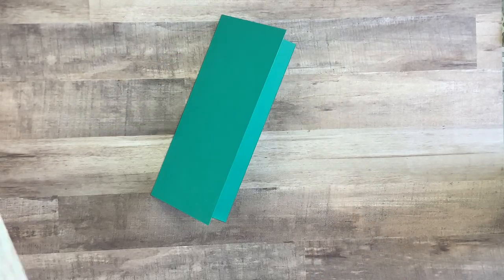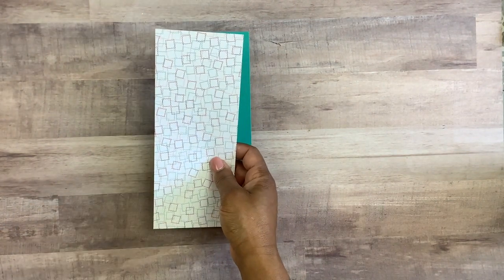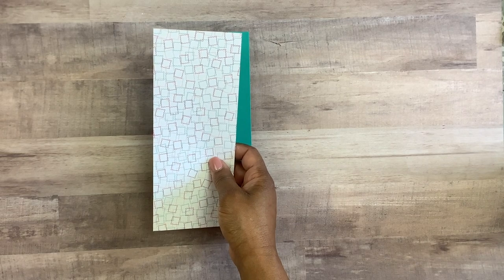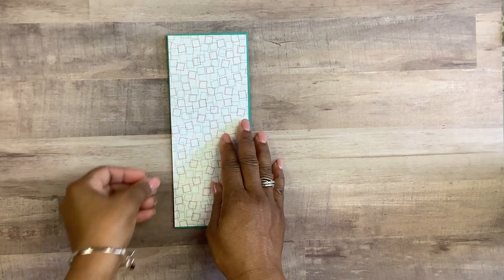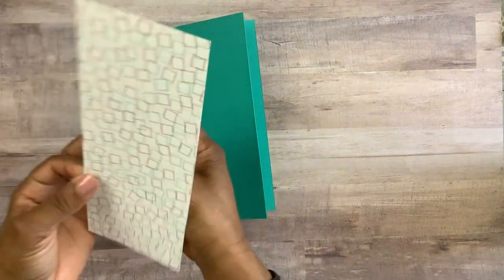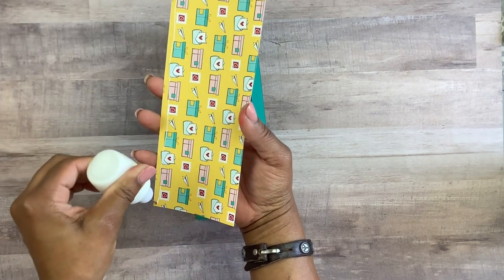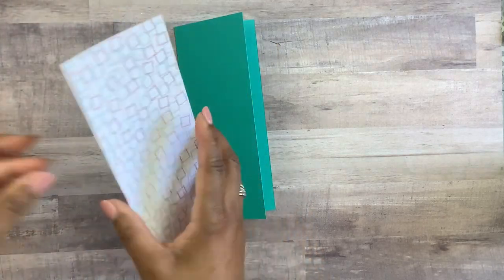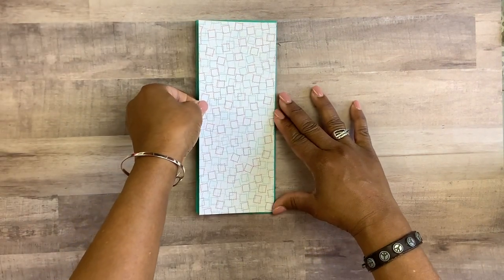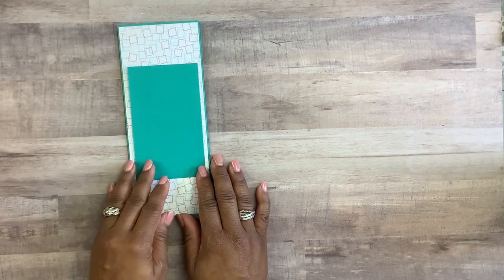I'm going to take a designer series paper — your printed paper — and I cut this down to three and three-eighths of an inch by eight and three-eighths of an inch. I'll put all the measurements in the description below as well as the products I'm using. I'm going to glue my designer series paper layer to the top of my card using the glitter art glue from Amazon, making sure I leave an even amount of border around the edges.